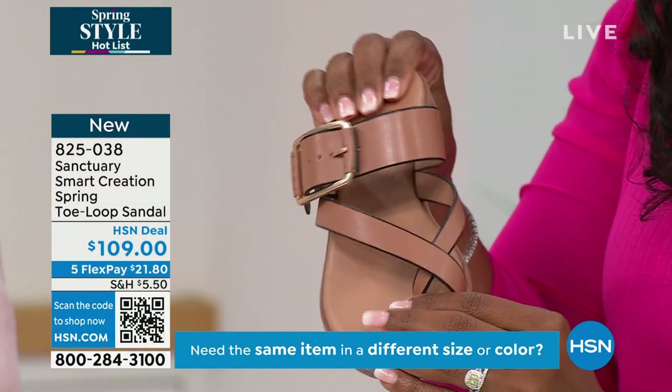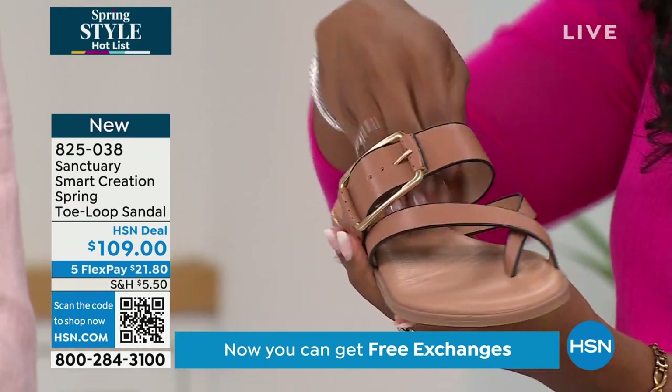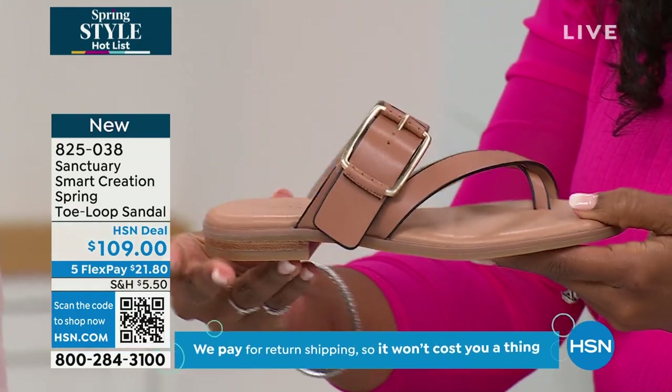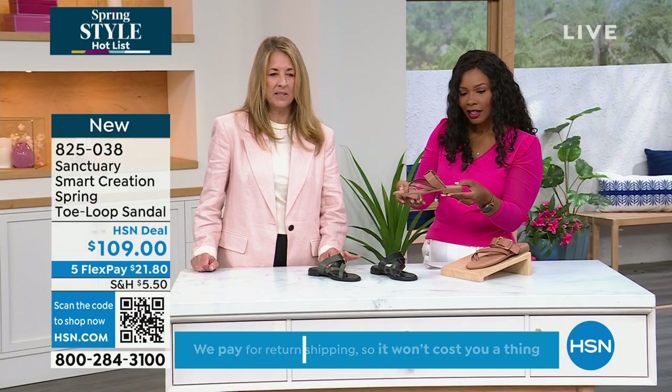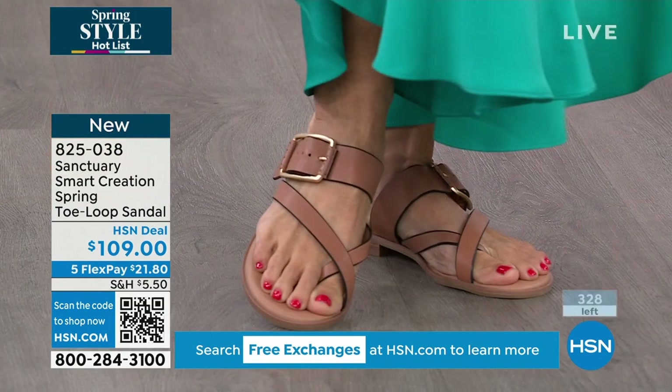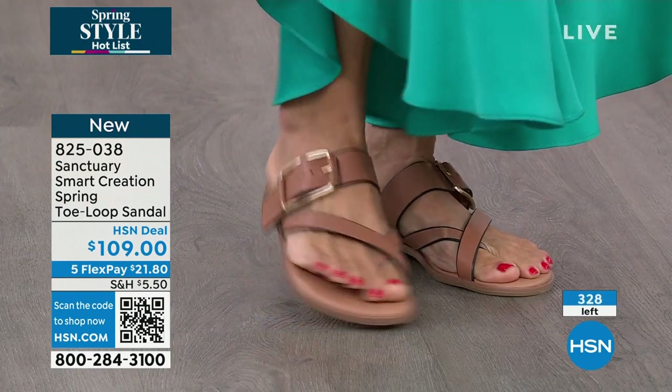It's European-inspired for us. It really is a designer leather shoe done in such a chic, cool girl way — very chic with that little crossover toe loop. Look how beautiful that buckle is. I love this design. I'm kind of drooling over them a little bit.